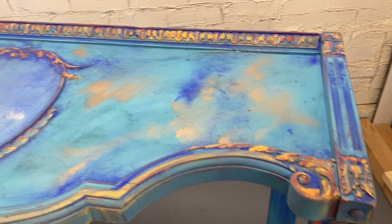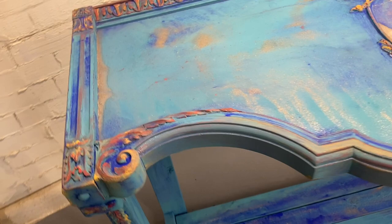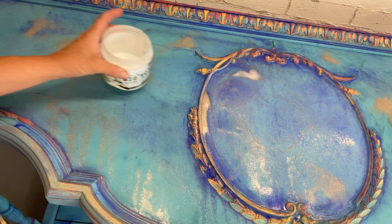So here we are in the morning, and I have to admit I am not unhappy about this — it actually looks pretty sweet! Yay! Now it's time to seal this guy up.